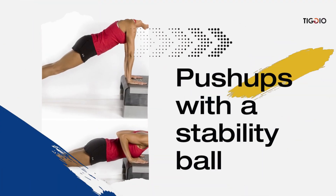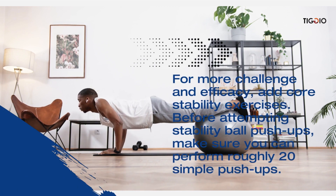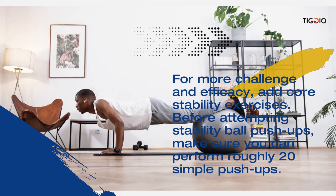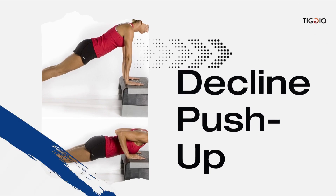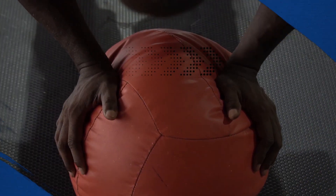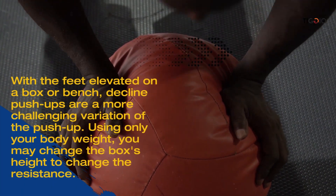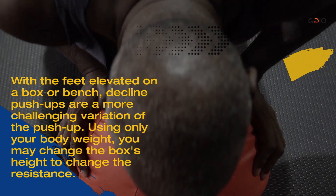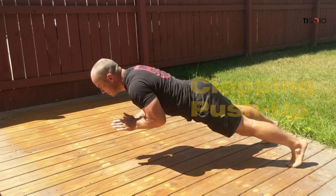For a more challenging workout, add core stability exercises such as stability ball push-ups. Before attempting this variation, make sure you can perform roughly 20 standard push-ups. Another challenging variation is the decline push-up, with feet elevated on a box or bench. You may change the box's height to adjust the resistance.